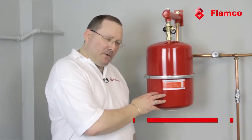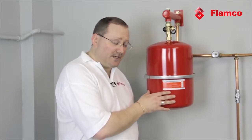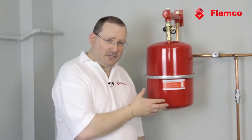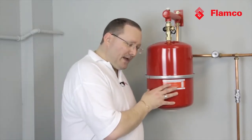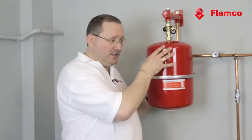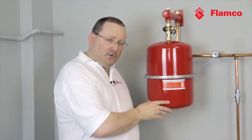Today we're going to talk about checking the gas charge on your expansion vessel. A lot of people don't think that this is important, but actually if the gas charge in your expansion vessel needs adjusting, the effects on your wider system can be quite dramatic. What we have in here is a gas charge and space for the expanded water to go, separated by a rubber diaphragm.